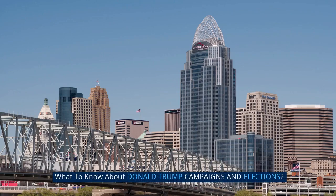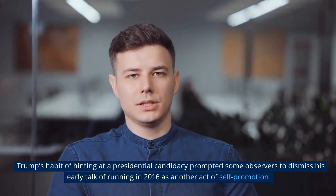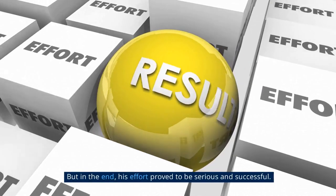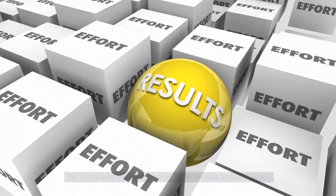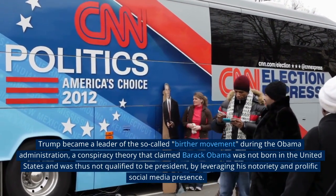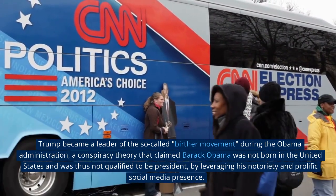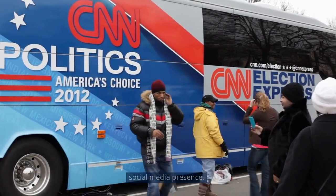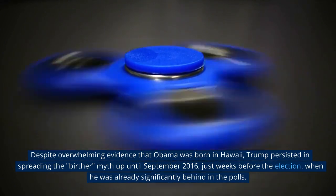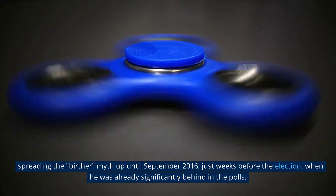Trump's habit of hinting at a presidential candidacy prompted some observers to dismiss his early talk of running in 2016 as another act of self-promotion, but his effort proved to be serious and successful. Trump became a leader of the so-called Birther movement during the Obama administration — a conspiracy theory that claimed Barack Obama was not born in the United States. Despite overwhelming evidence that Obama was born in Hawaii, Trump persisted in spreading the Birther myth up until September 2016, just weeks before the election.